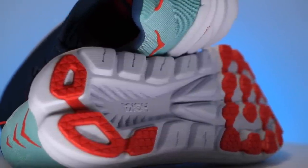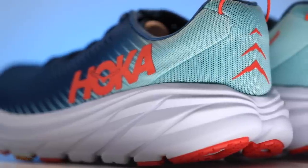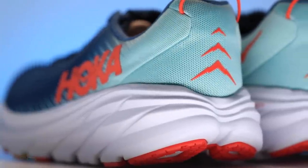My inkling is 7.4, 7.3. That's just my gut reaction right there. Hoka Rincon 3.